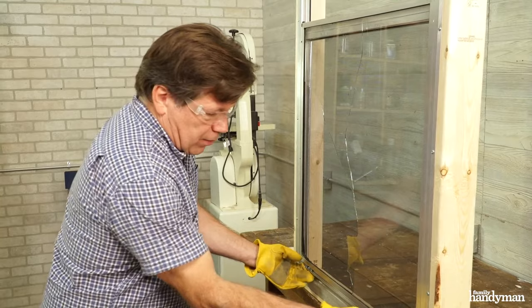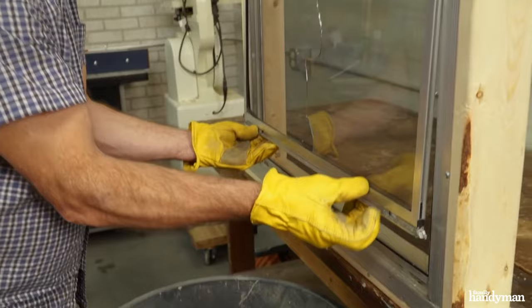Now to remove the frame, press in your latches and tilt out the bottom, then tip the frame and it should come right out of the channel.